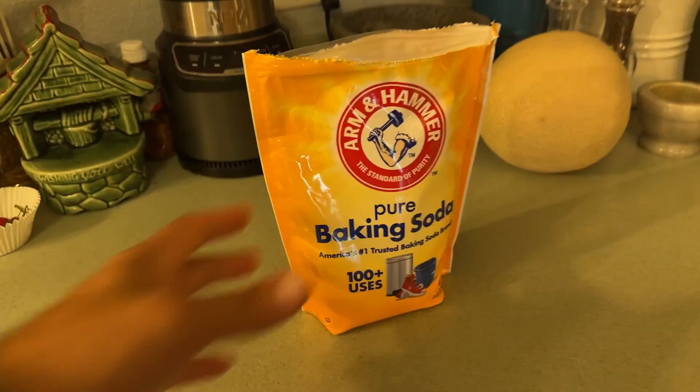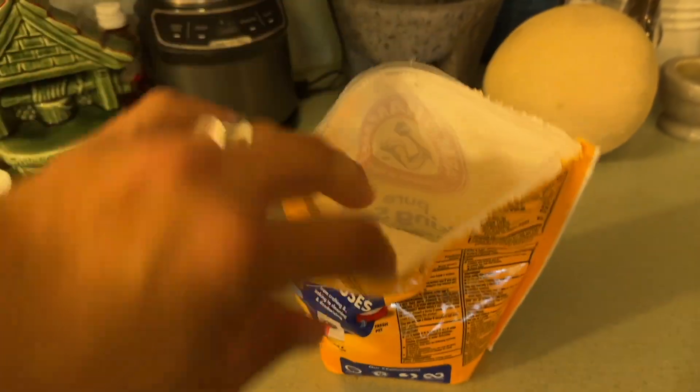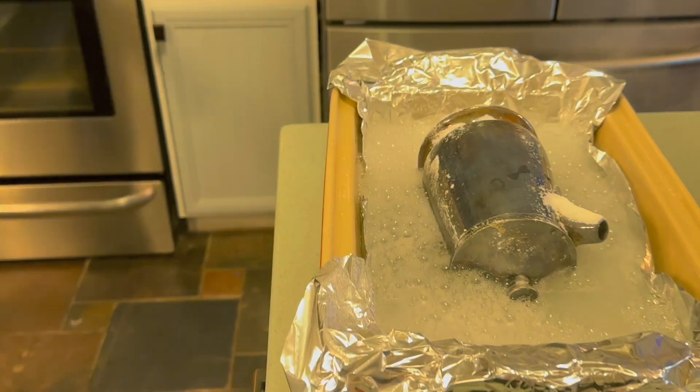But how does baking soda fit into all of this? Baking soda — sodium bicarbonate — acts as an electrolyte in this reaction, meaning it allows electric charge to flow between the aluminum and the silver more easily. When dissolved in water it breaks down into positive sodium ions and negative bicarbonate ions. These ions create a conductive environment that allows electrons to move from the aluminum to the silver. Without baking soda this reaction would be much slower or might not even happen at all.